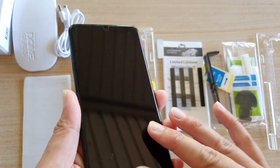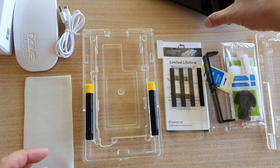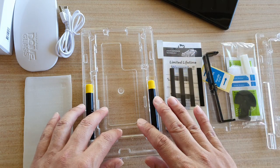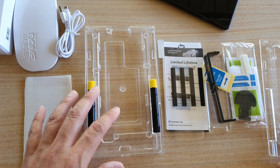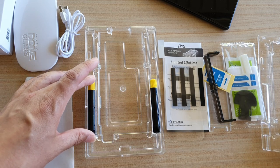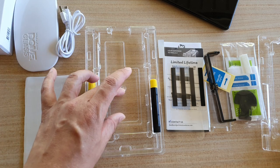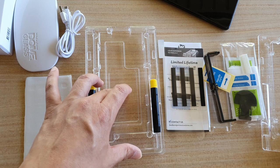One other thing about this Dome Glass is that it has an insulation frame. This frame helps you position your phone in the right place and allows the glue to go down onto your glass in the correct position, which makes installation much easier.